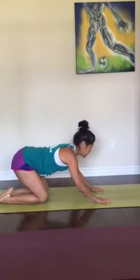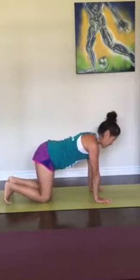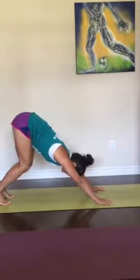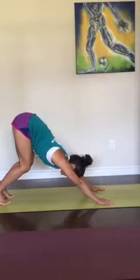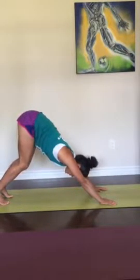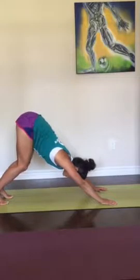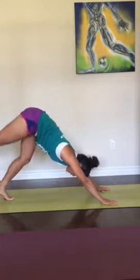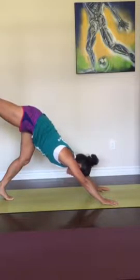Spread your fingers wide, tuck the toes, and then slowly find Downward Dog. More important to keep the back flat than to have the legs straight, so if you're feeling tight behind the legs, a small bend in the knees is just fine. Big toes together. Inhale, right leg goes up — splits. Squeeze your right butt cheek as you lift that leg.